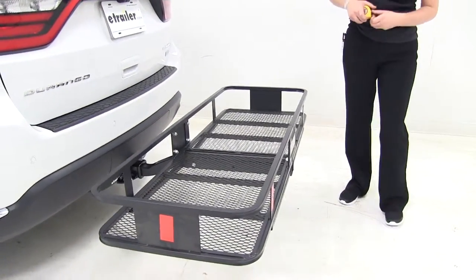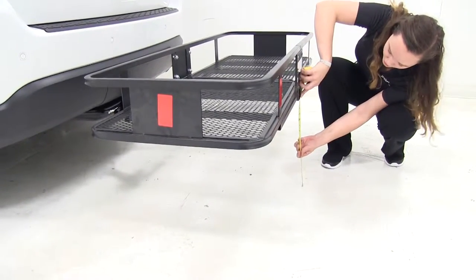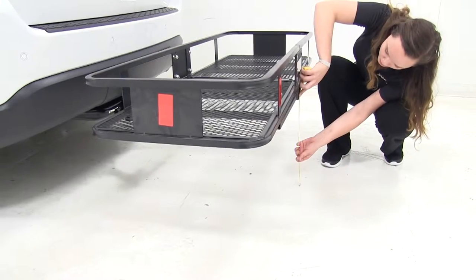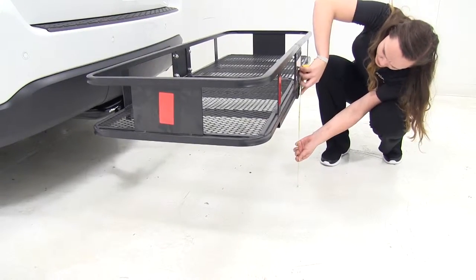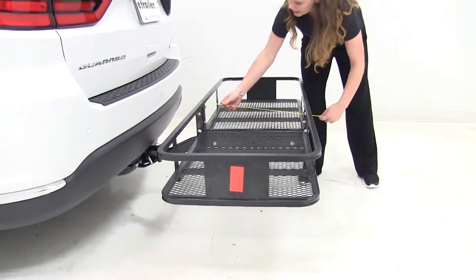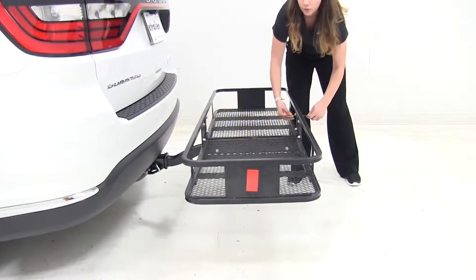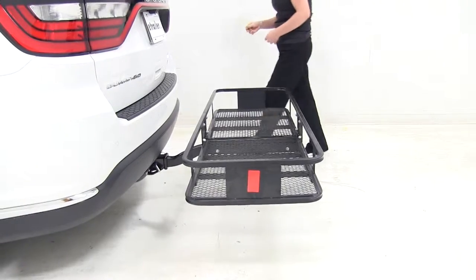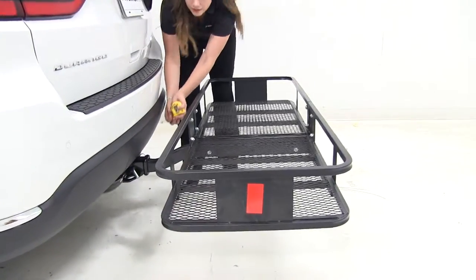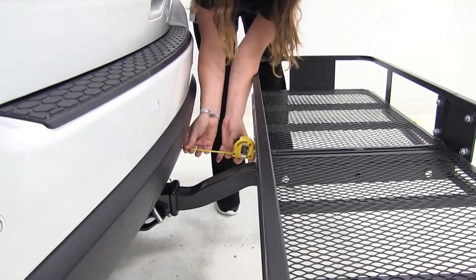Now if we do some measurements real fast, down here is our ground clearance. From the ground to the lowest point here, we've got about five and a quarter inches. Our overall length added to the vehicle is about 28 and a quarter inches. And down here, our closest point that might hit the vehicle is about five inches away.